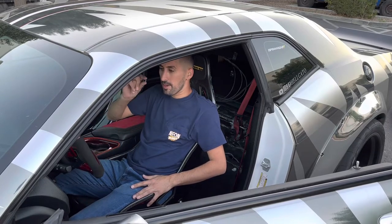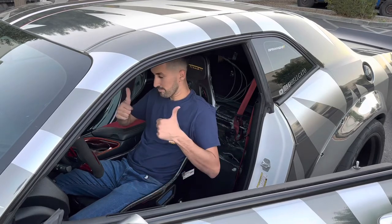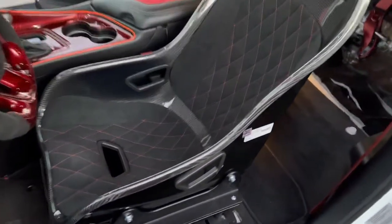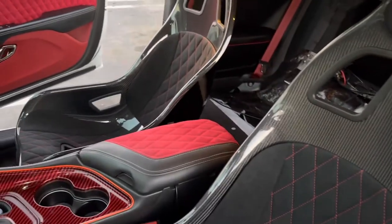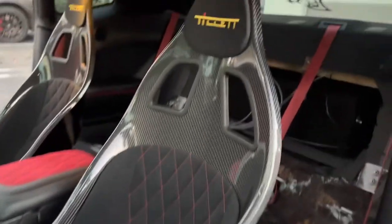That gave me a little bit more height and I feel a little bit better too. Let's do the other side now. There it is — both sides are in, that's the final look. Tested them out, feels really good. The interior is finally complete.